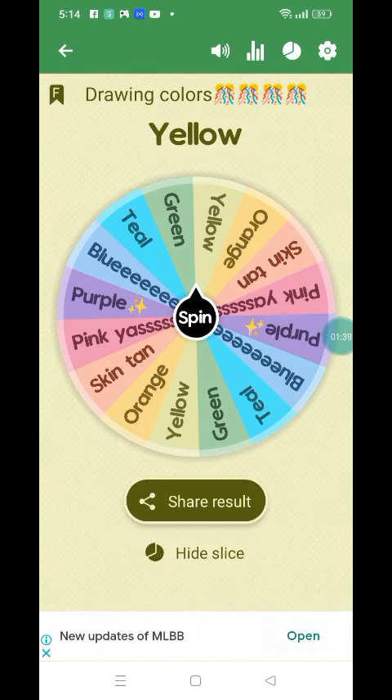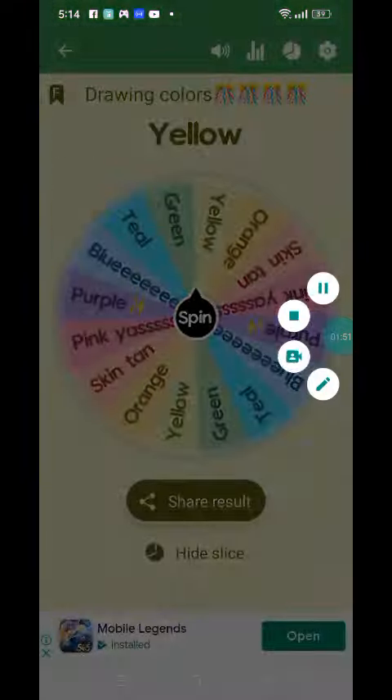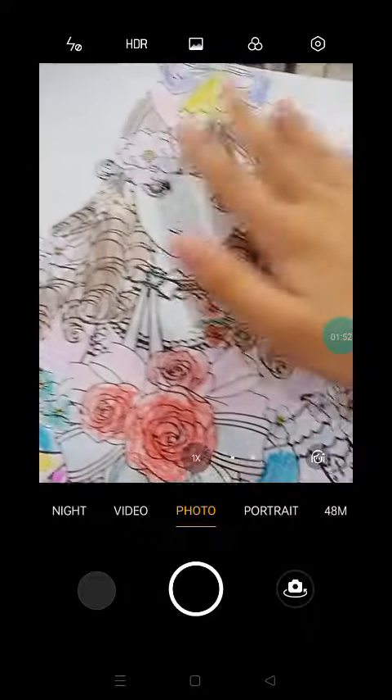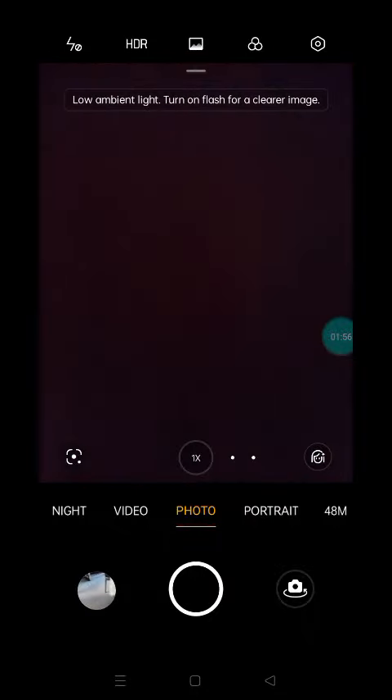Yellow! So let's put yellow for her hand. Let me just show you the results later. Okay, I'm done. Ta-da! Bye guys.